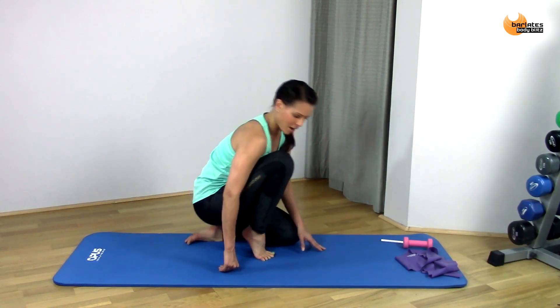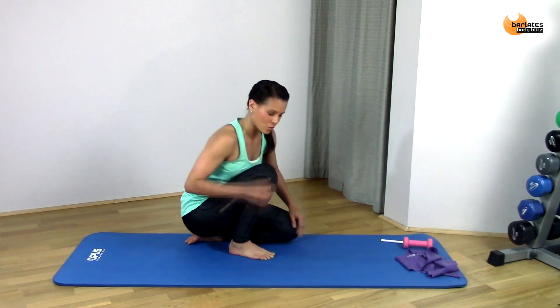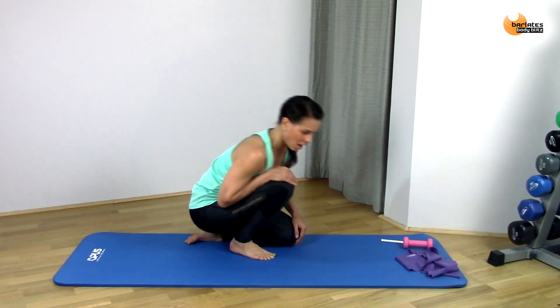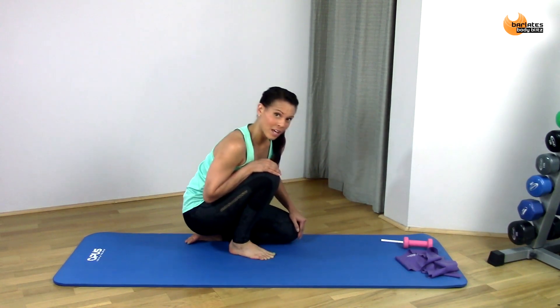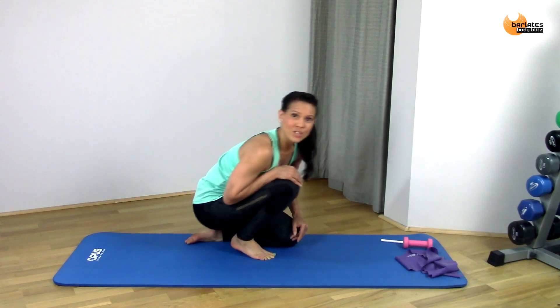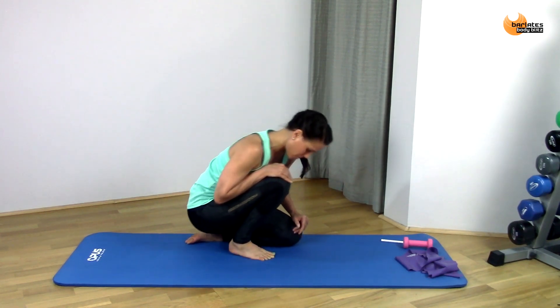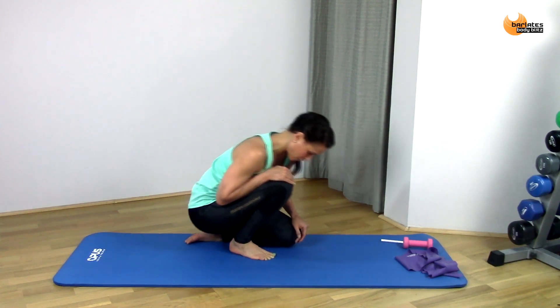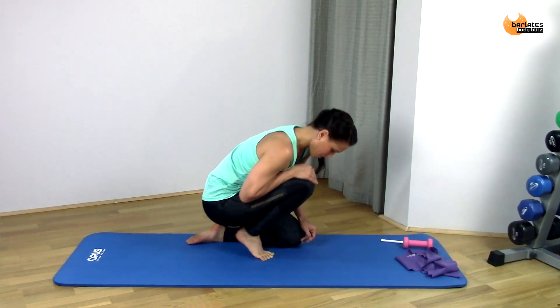Now we're just going to come up and down. I'm going to press my weight onto that thigh so that as I'm lifting up very carefully onto my higher tippy toes, I've got a little bit of resistance there, and that will help me to increase that strengthening and stretch — all the way up.